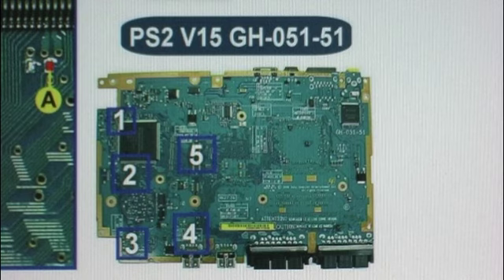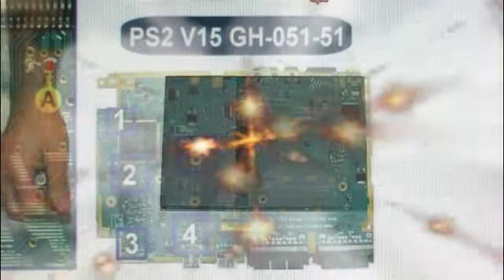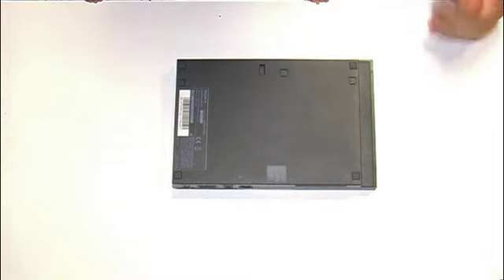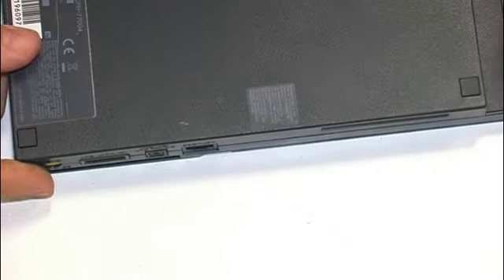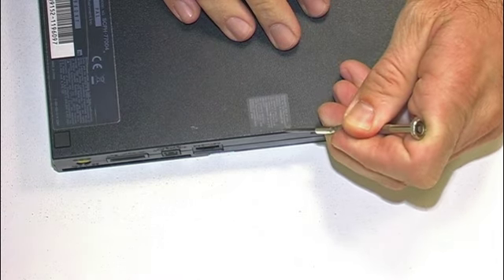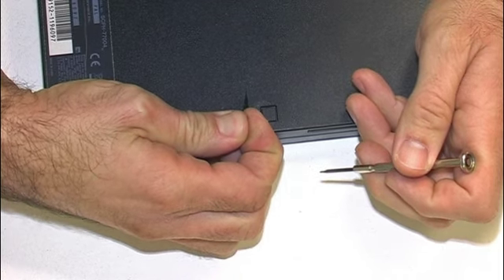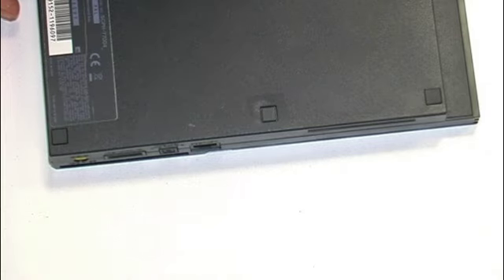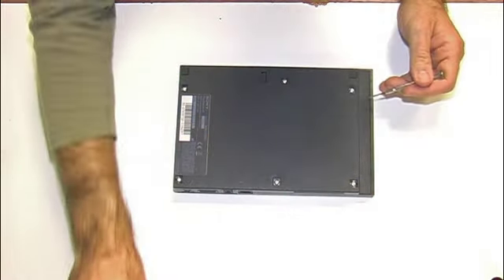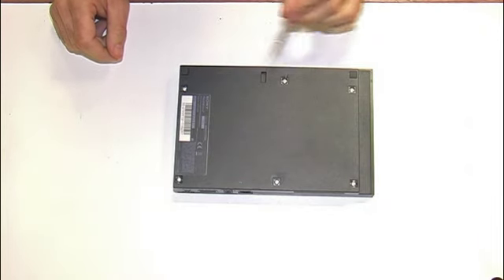Once we have the ModChip, its corresponding diagram, and our PS2, we move to action — we're going to open it up and perform the installation. To do this, we need to remove the small screws on the bottom. The trickiest one is perhaps where the warranty seal is. With a screwdriver, we force it a little without excessively damaging the label, and save it to reattach later. We remove the plastic trim covers from the screws and retire these six screws.